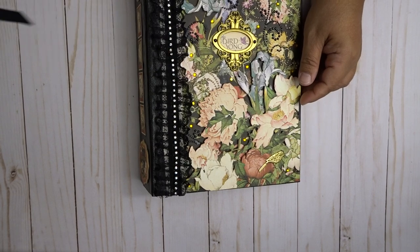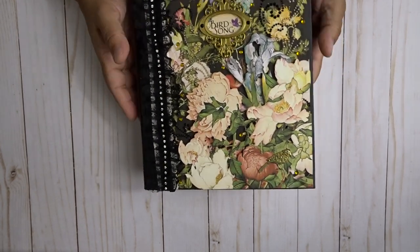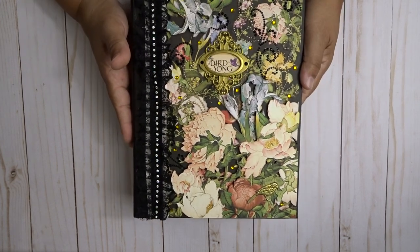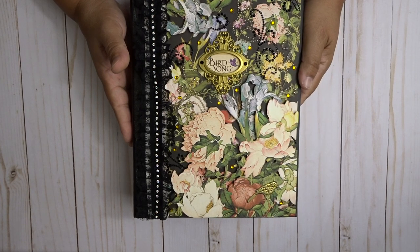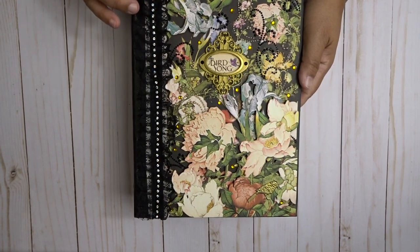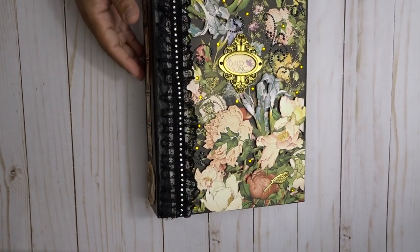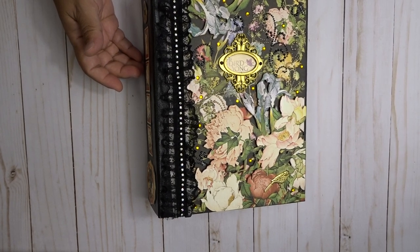So this is my album — I hope you liked it! I had fun making it. Once again, it's the Graphic 45 Birdsong papers, and you can purchase them at Country Craft Creations or wherever Graphic 45 is sold — it's definitely a beautiful paper if you like that oriental touch. Don't forget to subscribe if you like my videos, and stay tuned. Take care, bye!